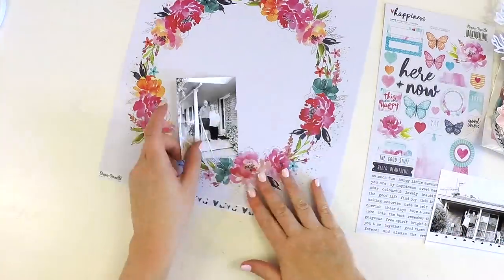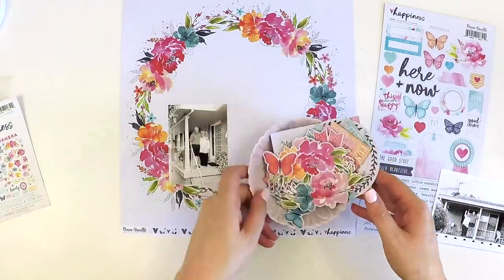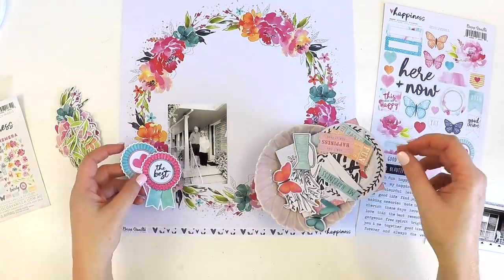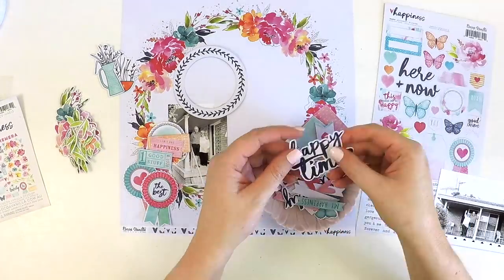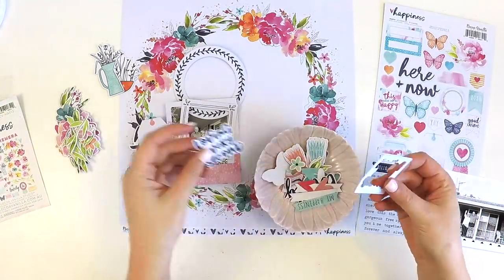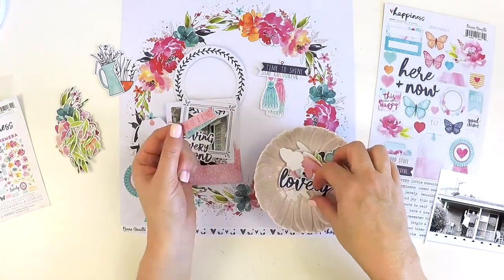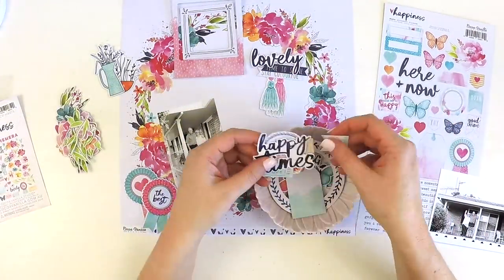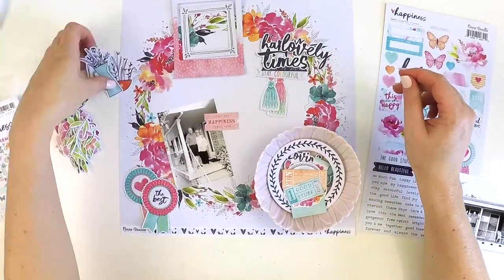The other reason I had this collection was I was lucky enough to teach a class using it, so when I was creating these layouts I had in mind the people I would be teaching and making sure I could achieve it within a couple of hours. I wanted everyone to walk away with two beautiful layouts, which is why I've managed to squeeze two layouts into the same time it usually takes me to create one, using simple classic scrapbooking techniques that aren't overly time consuming.